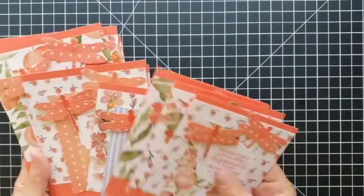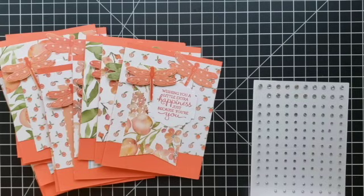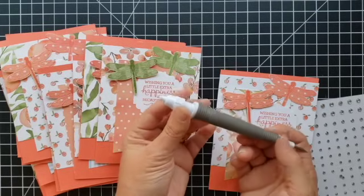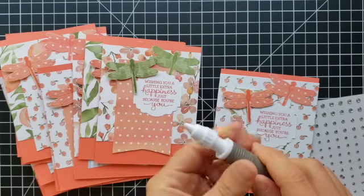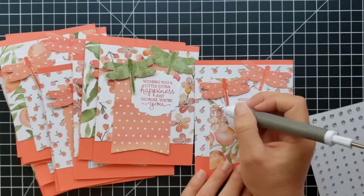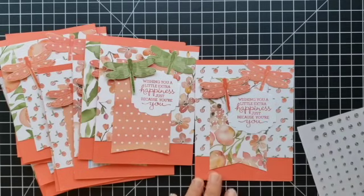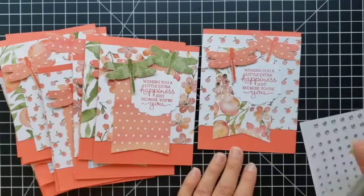We've come a long way. The last thing I'm going to do is add a few embellishments — I'll show you how, and then do the rest off screen so you can see the final pictures at the end. I'm going to use my Take Your Pick tool. This end has a little bit of blue adhesive — I twist it just a touch and the blue comes out the end, making it sticky so I can pick up gems and put them on my project. I like little groupings of three.